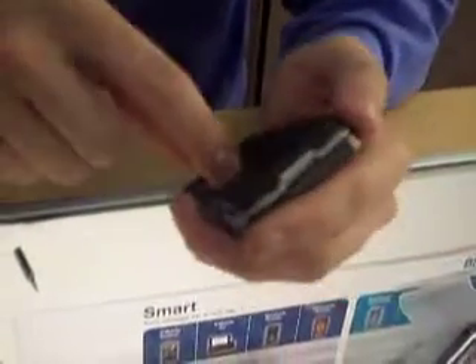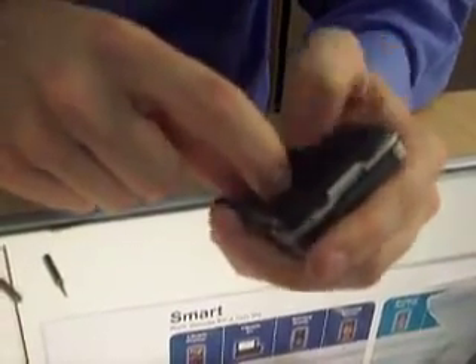Hey everybody, this is Crane with Modern Communications. Today we'll be doing a disassembly of the HTC G1. We're going to break it down all the way to the LCD and the digitizer, and then reassemble it.